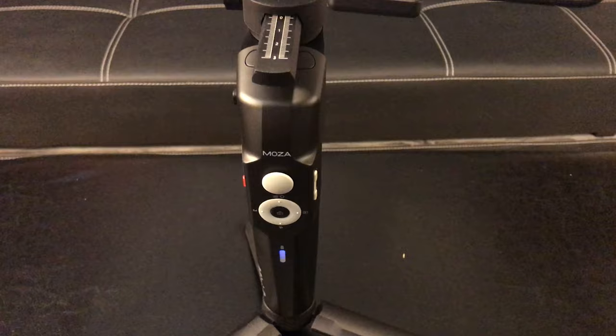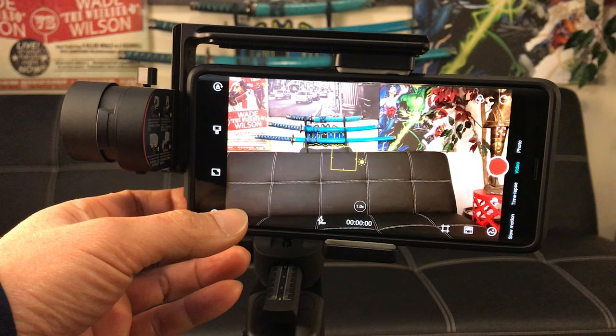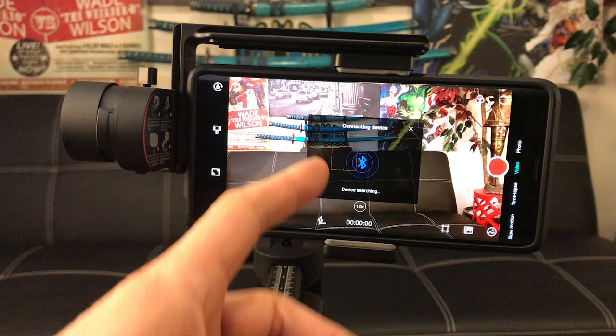Once you have your phone balanced and calibrated, now it's time to pair it. I downloaded the firmware. Here's where you will click to pair your phone to the gimbal via Bluetooth. I want to pick the Moza Mini P — make sure your Bluetooth is on.